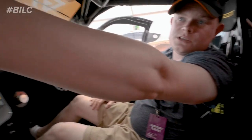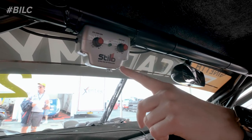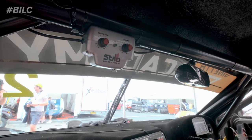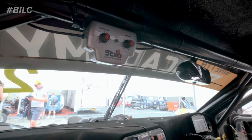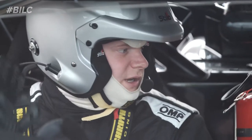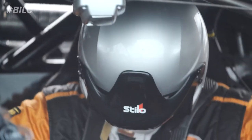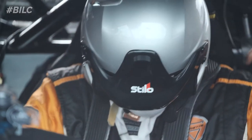We've also got something up here which is known as the comms. When I'm driving I can have my coach in with me — sat in the passenger seat — and through these little wires they connect into our helmets, so there's one for the passenger as well. We can talk to each other through the helmet as we go along, which is massively important when you're learning and training.